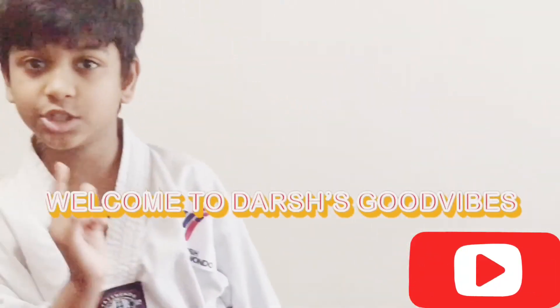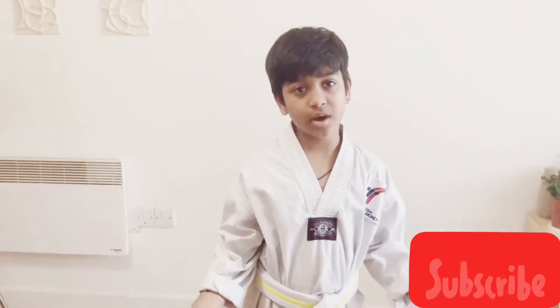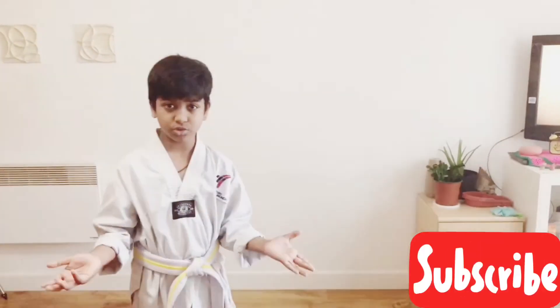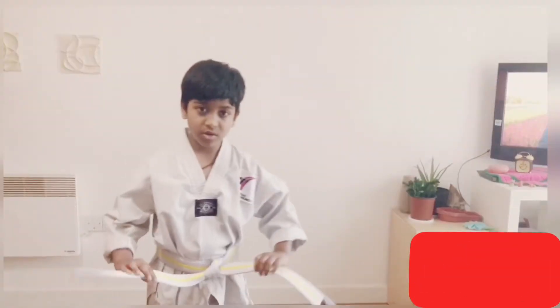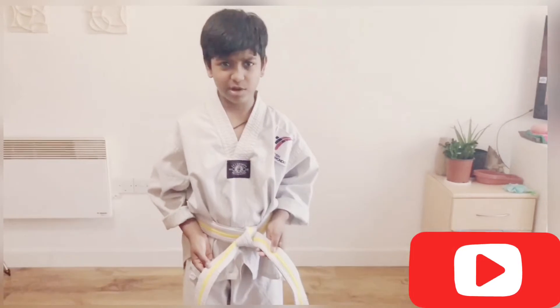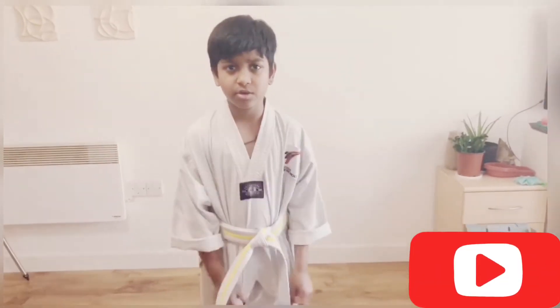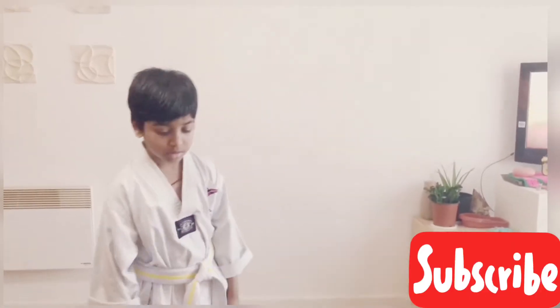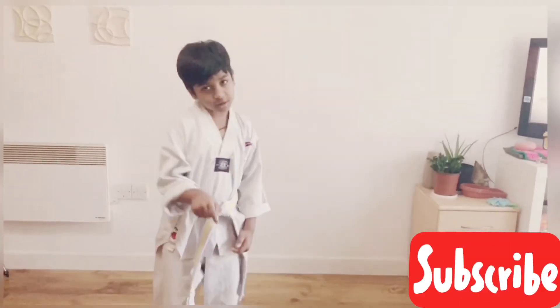Hi guys, today I'm going to be showing you how to do pattern number one. Pattern number one is a basic and it's for starters, for example, juniors. I'm a yellow belt right now, but I'm a yellow stripe because due to the coronavirus outbreak, they didn't send me the belt. Okay, so let's go to the topic.